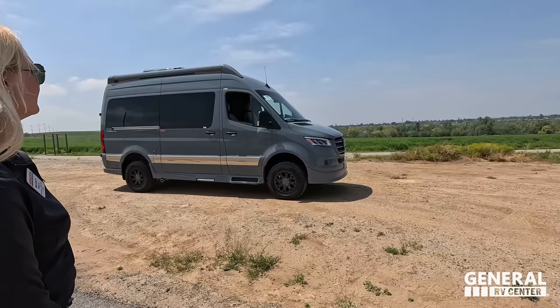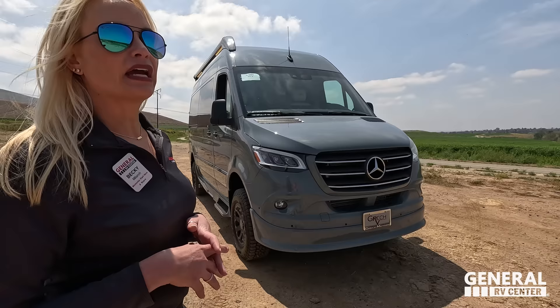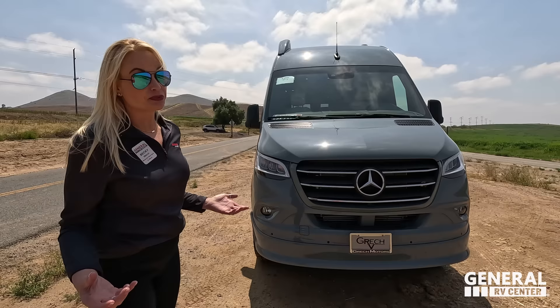I'm super excited to be taking a look at Gretsch's smallest version. This is on the 19-foot Mercedes diesel chassis — single wheel in the back. You're going to fit in a normal parking spot, it's easy to drive, you sit up a little bit higher, and this one is 4x4. That is the really cool part about going to adventurous places like this.